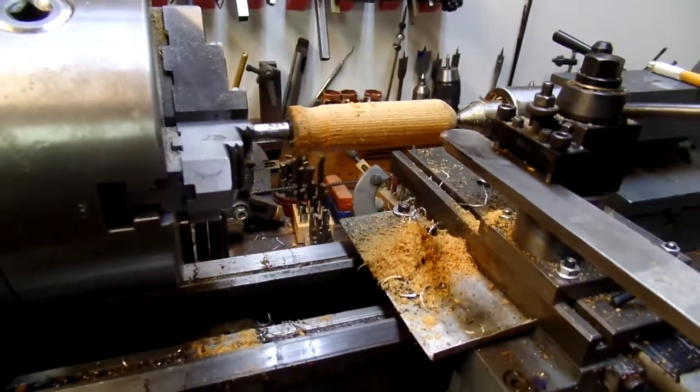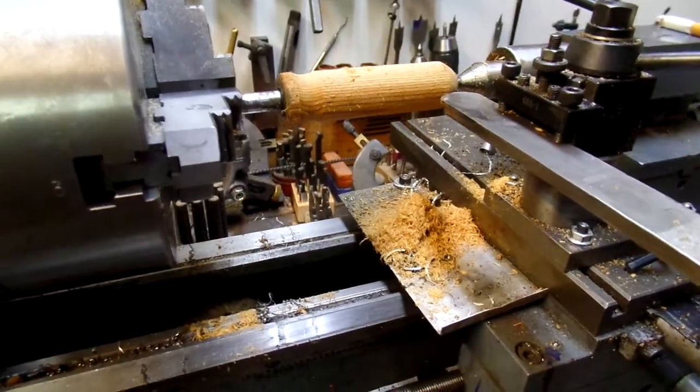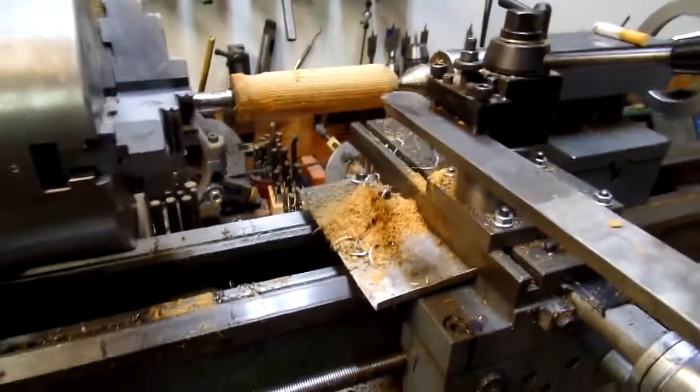I'm working on a screwdriver handle. Prashad wanted to see woodturning on the lathe. Well, here you go.